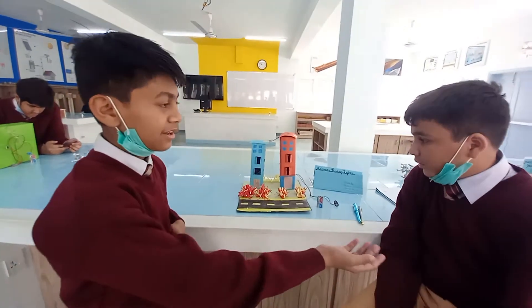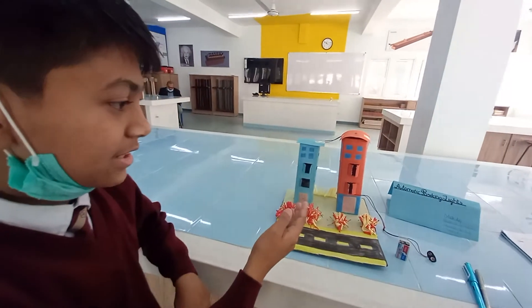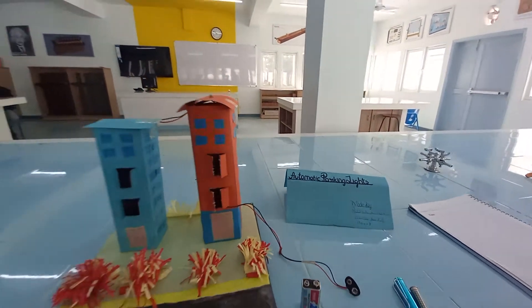My name is Sadrila Kashyavalli and this is my partner Riddish Kumar. We have made an automatic parking lights project, and Riddish will tell you how to use this project.